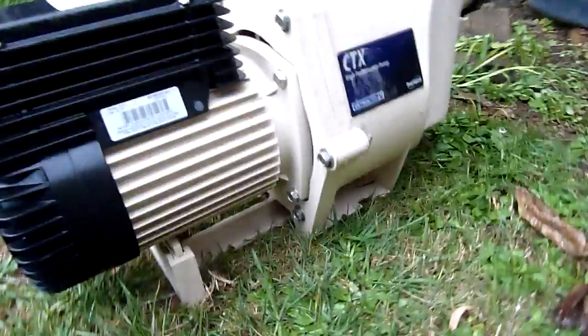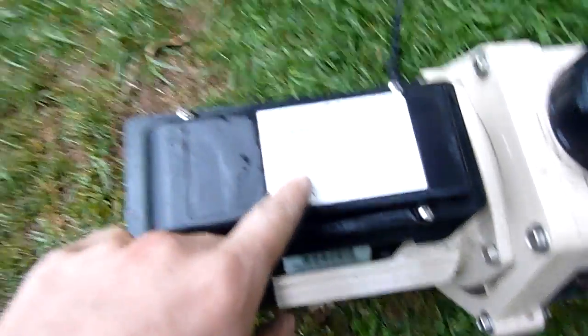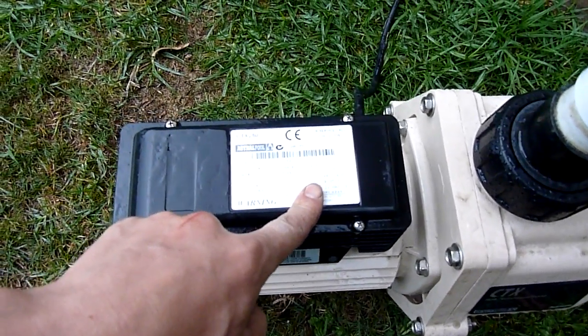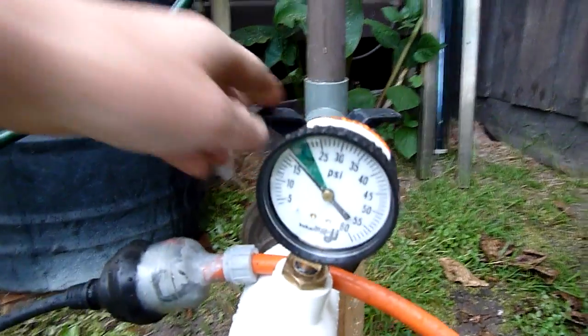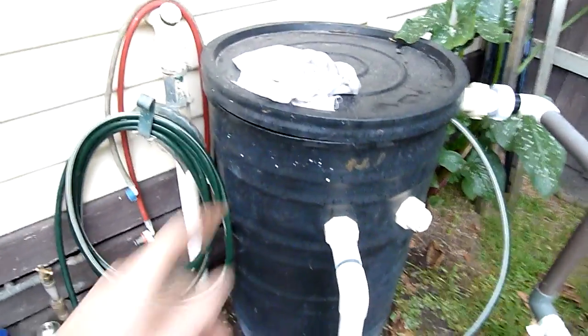They're actually a really good pump. It's 240 volts, 2830 RPM, so it's a two-pole motor, putting out one kilowatt or 1.07 kilowatt. There's about 40 gallons in there — 100 litres.